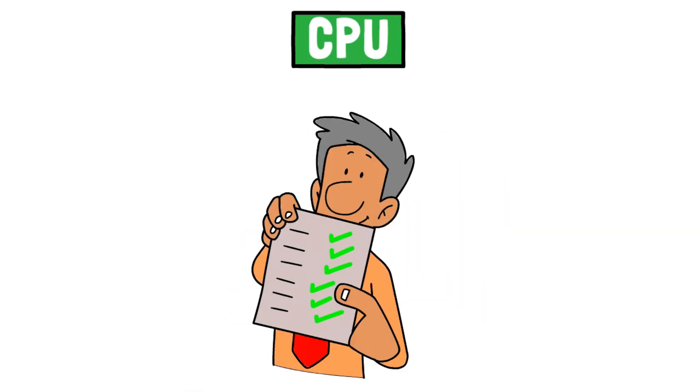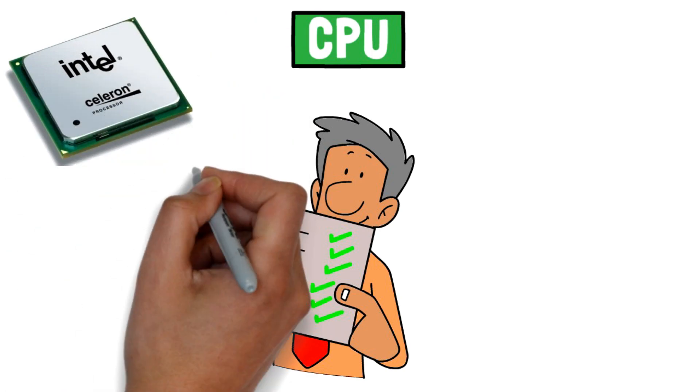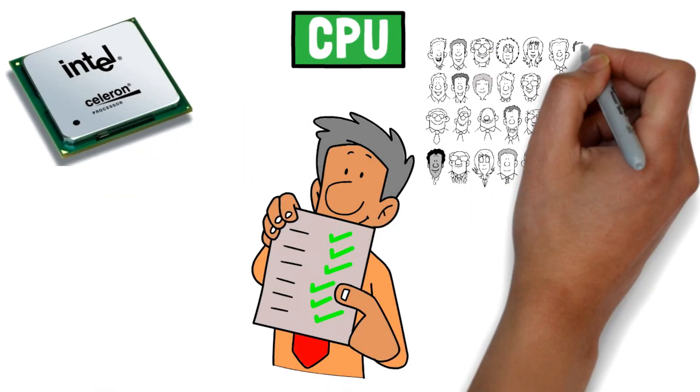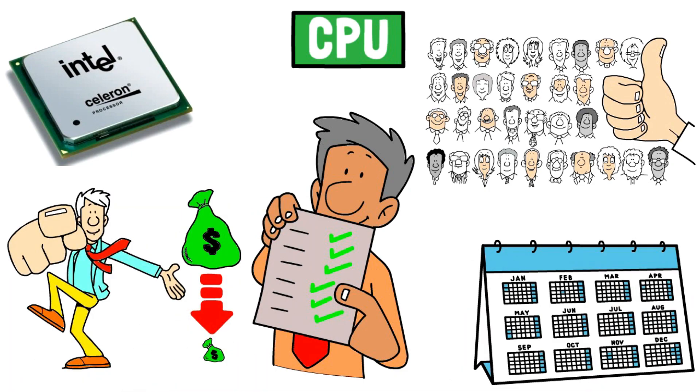CPU. Choosing a CPU is straightforward after you've selected a motherboard — the spec sheet will list compatible CPUs to run on it. The Intel Celeron brand runs on almost all motherboards and is the most popular pick amongst miners. It's inexpensive, gets the job done, and will give you years of mining.